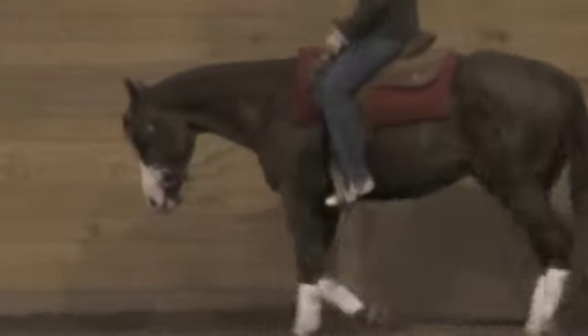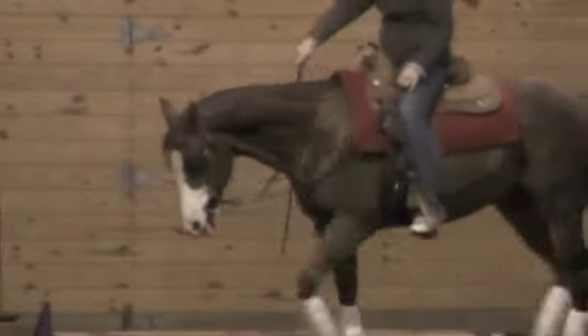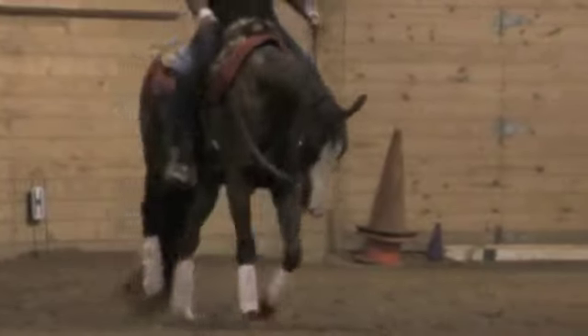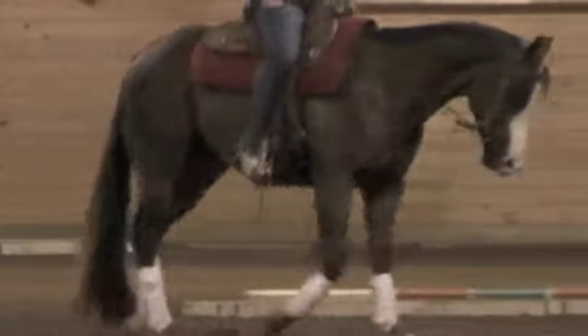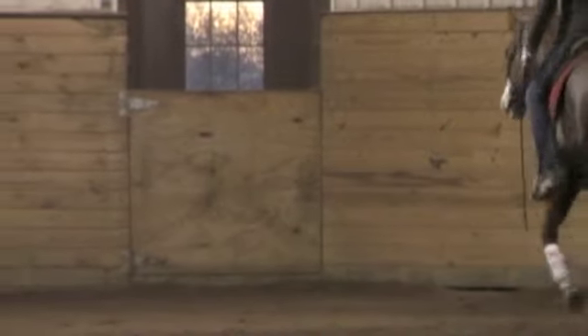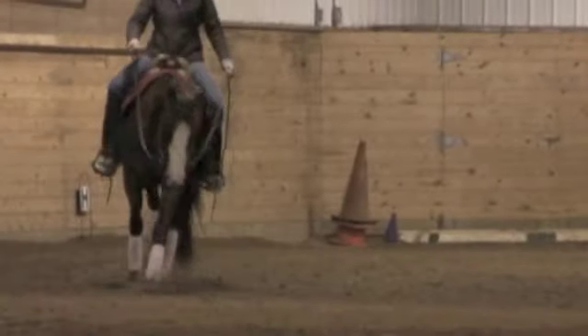He's the one that I use the snaffle on, just because I'm working on his confidence on the bit. We're also doing a little bit more like massaging to get his neck muscles to release and stretch out. He just holds his tension there a little bit more. But as he gets more relaxed and balanced in his lateral balance, he releases his neckline more and more.